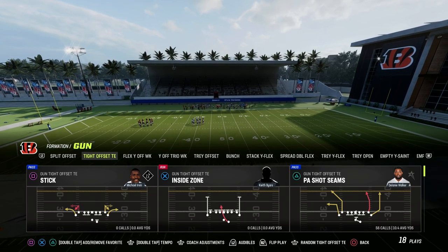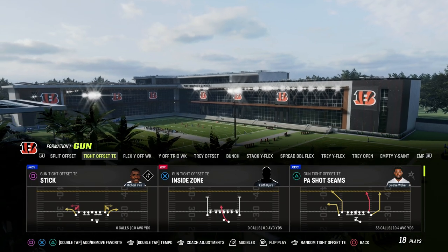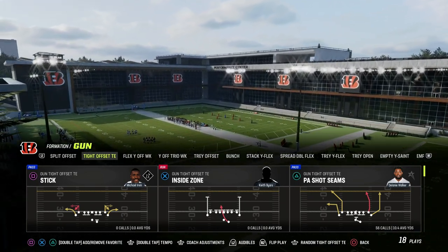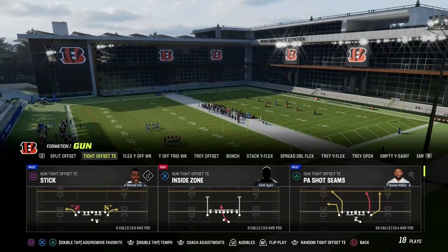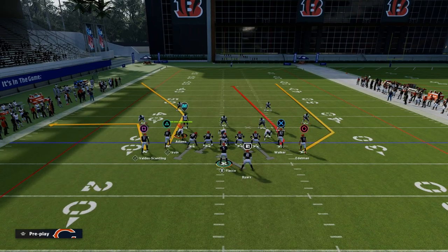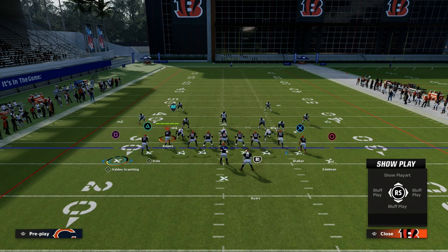The play is PA Shot Seams — a super high level concept that we're going to show you, and kind of an emerging concept that came out of the Madden Bowl. It's really something I think is going to carry over for Madden seasons to come. It's basically the concept of big corner and little corner.